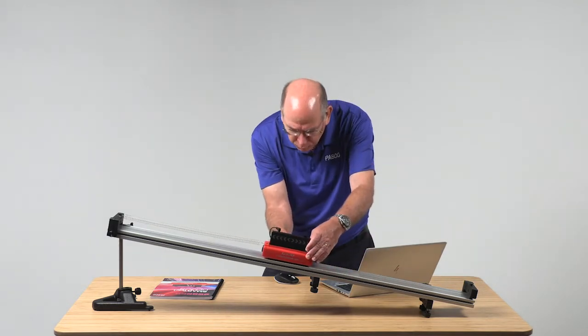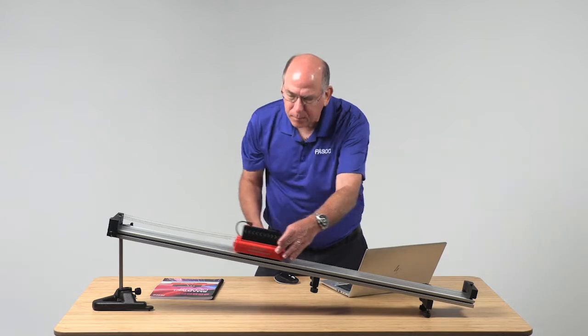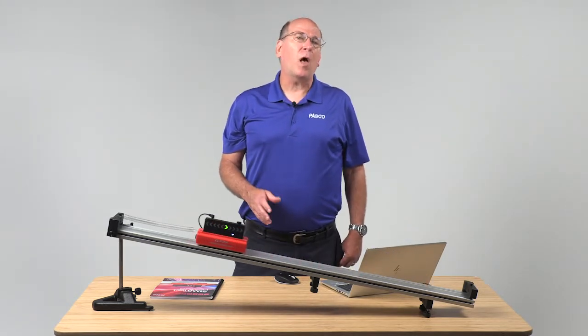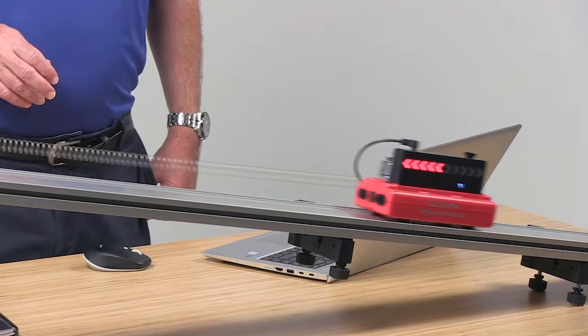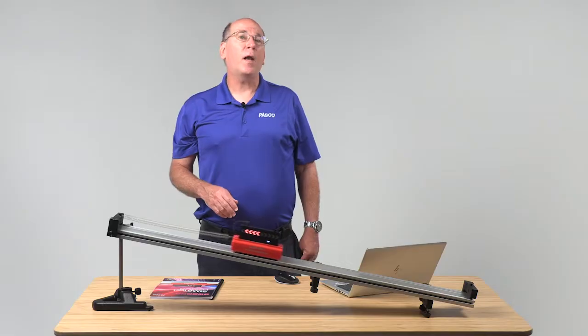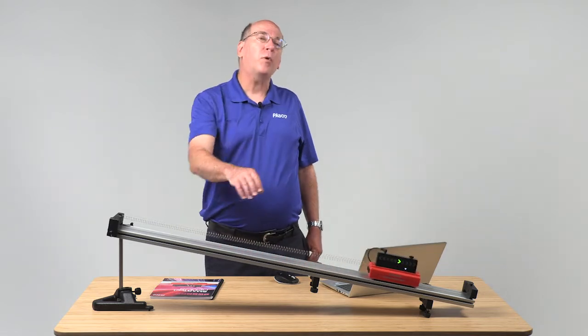After the vector display is activated, students can verify their predictions about the velocity vector and prepare for tougher questions about the acceleration, the force, and how they're changing between points.